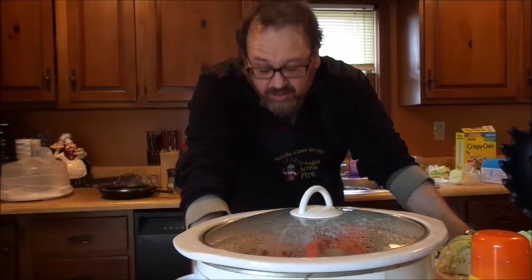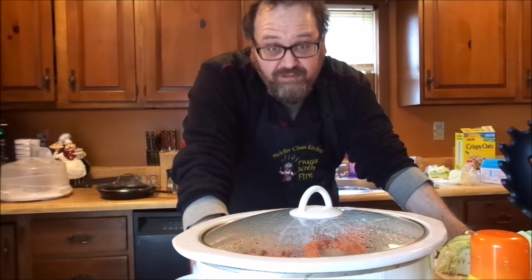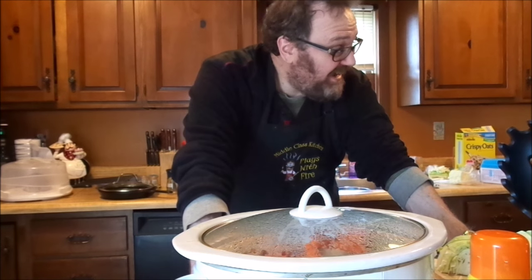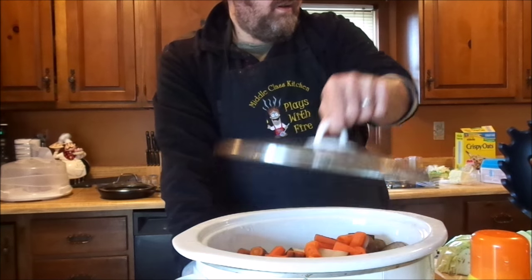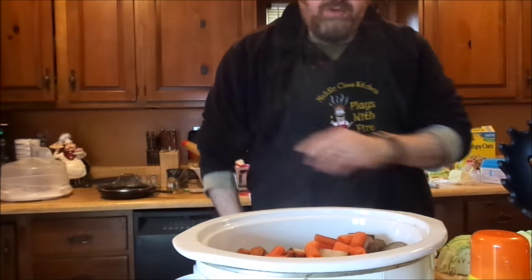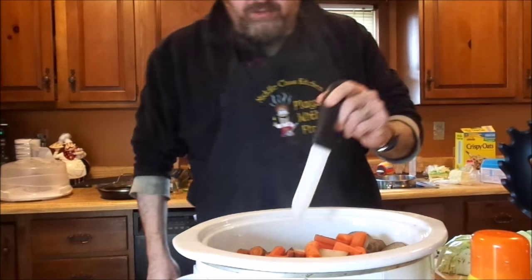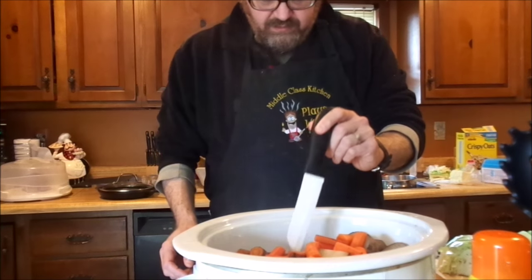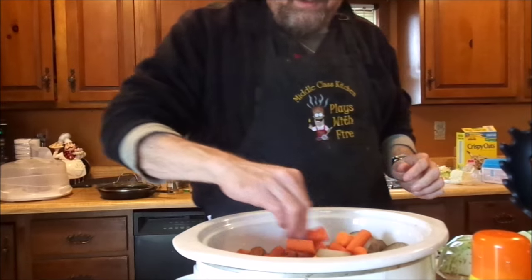Alright. We started at about 10:30, so it's been about four and a half hours. I'm going to take the lid off here. The potatoes are pretty much done — approaching done. We like the potatoes very mushy.